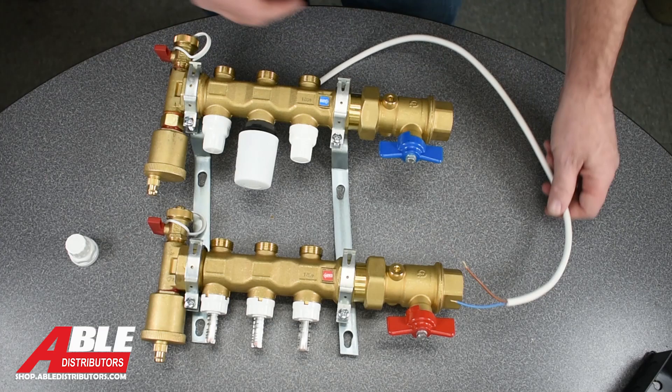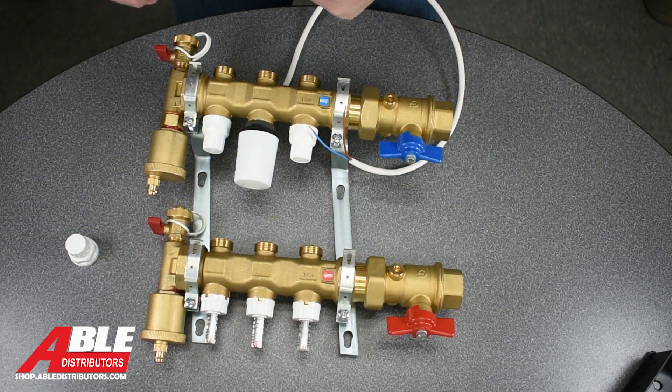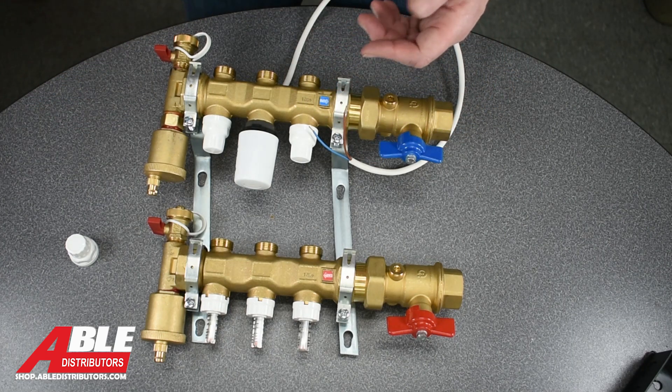And remember, we've got connections that work with anybody's fittings. It doesn't have to be our AL — whether it's PEX AL or not, you're set.